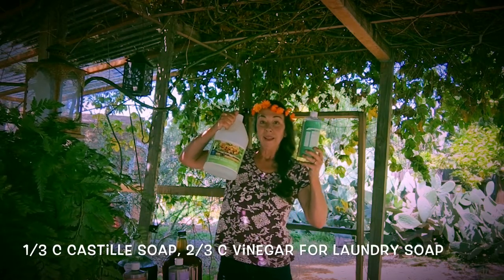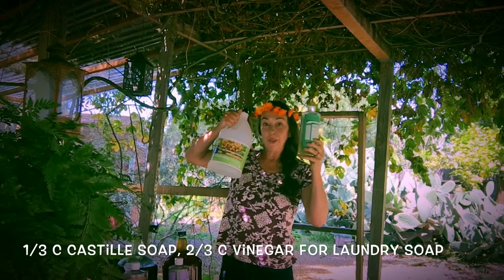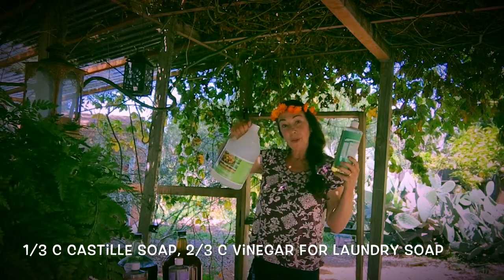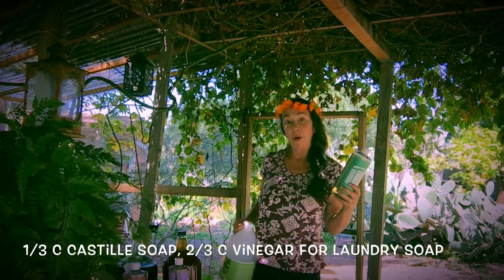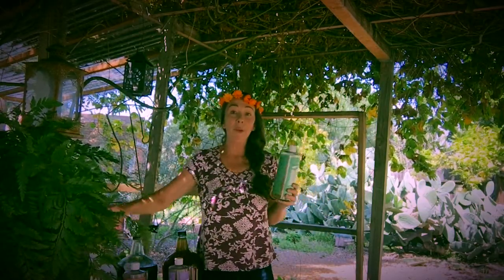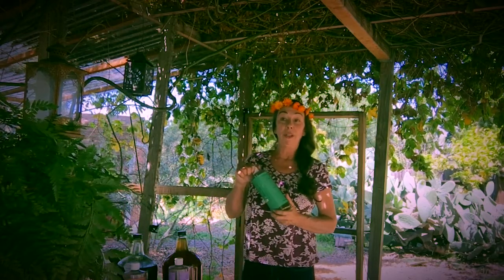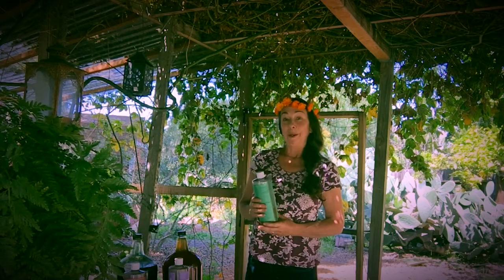And lastly, for laundry: take a third cup of the Castile soap and two-thirds cup of vinegar, put that in the washing machine for a full load, and you can let that water run out into the garden. It's very fine in the garden — I've been using it and I've found no problem at all with the plants receiving that water. So that's another way that we conserve water here.